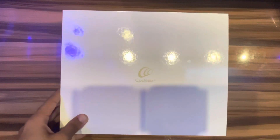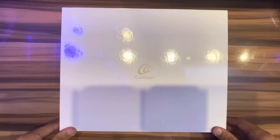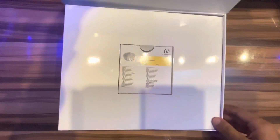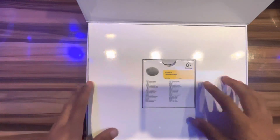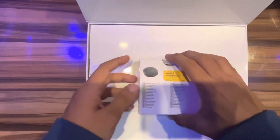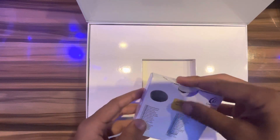Hello, welcome back to my YouTube channel. Let's do an unboxing of the Kanso 2 — this is a sound processor. I will unbox this now.